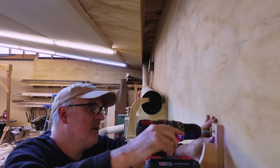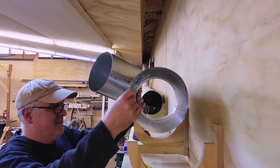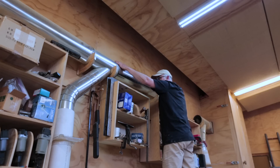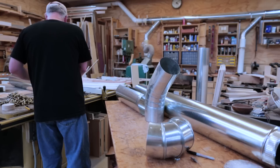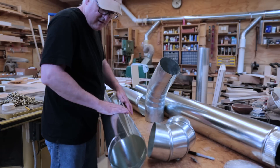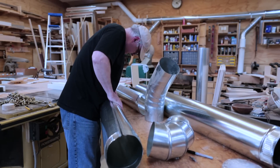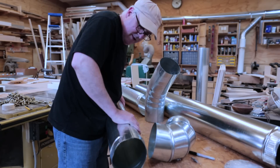Then I mounted the two supports at each end of the new branch and made sure it's going the right direction. Then I could start putting the main dust collection branch back together. Now I need to build the actual branch line that will connect to that new connection, so I have these spring-fit tubes — they basically come as a sort of curled sheet.